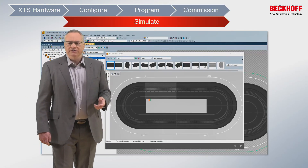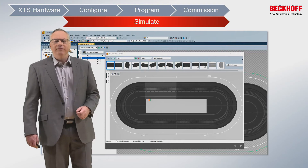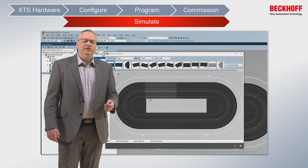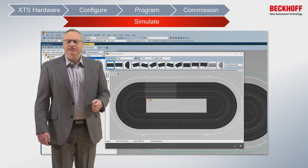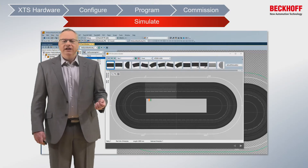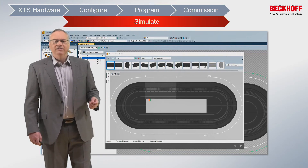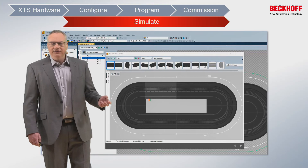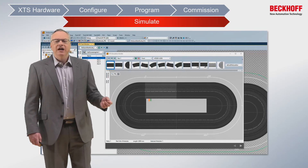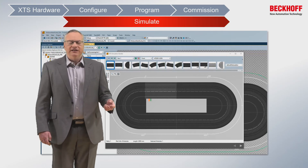Most importantly, we're able to start programming and simulating the system before it's built. We have the capability to simulate everything. I can set up a complete configuration of my desired XTS system, add all the movers in, write all of the code that I need to get my system up and running, and I can prove everything out beforehand before anything is even assembled.